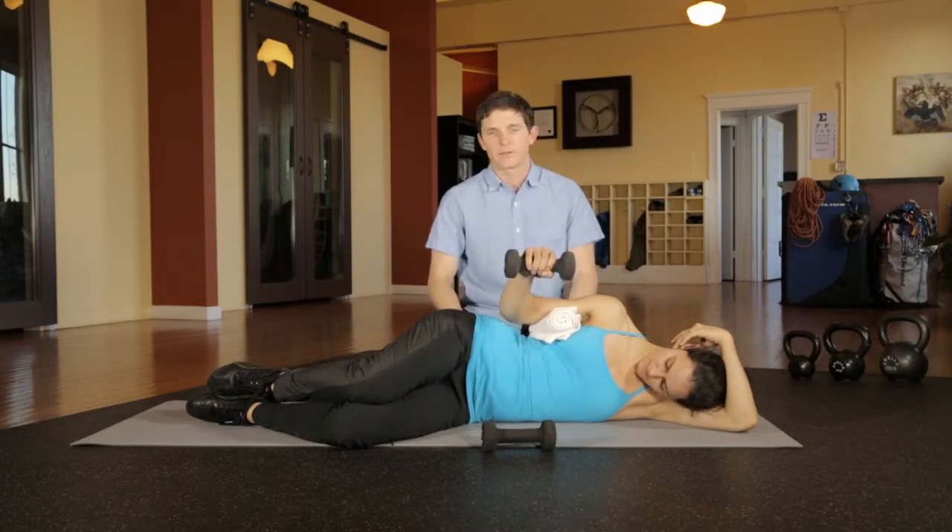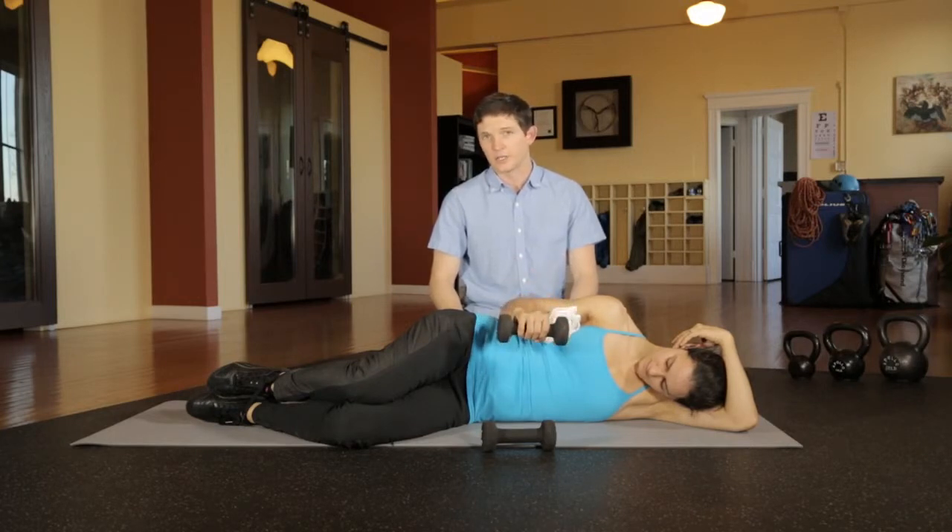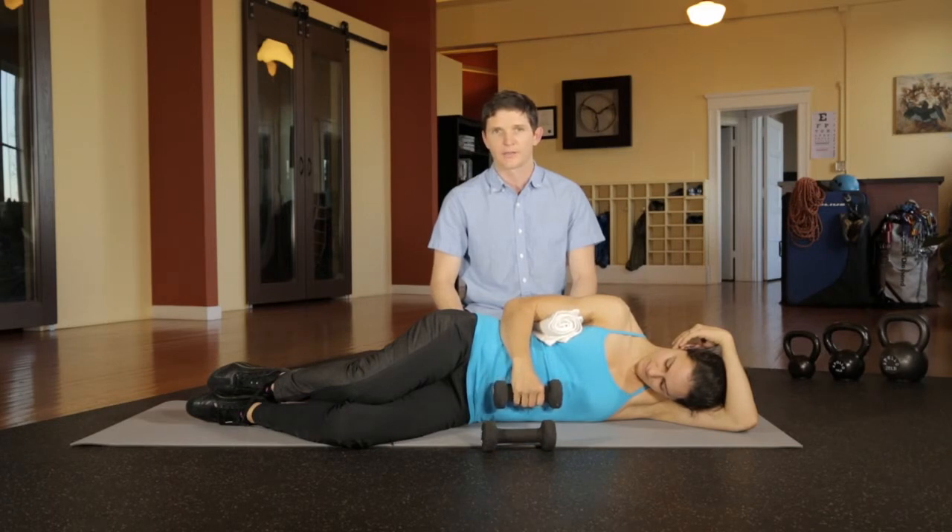10 to 15 repetitions will be enough. Pick a load that allows that many repetitions, so you're building endurance and control, and two sets should be sufficient.